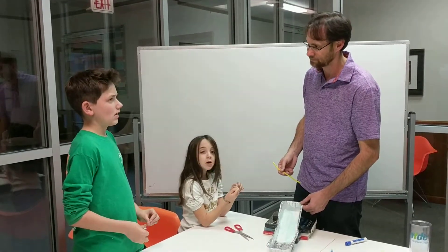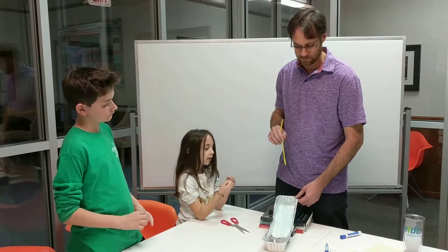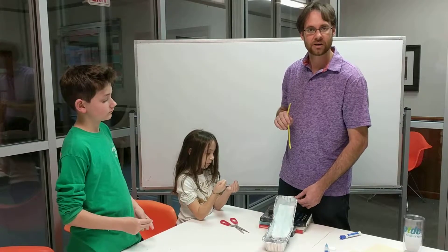You guys have any questions? Hold on one second with your question — we're going to come back and take a look at our finished product and answer any questions.